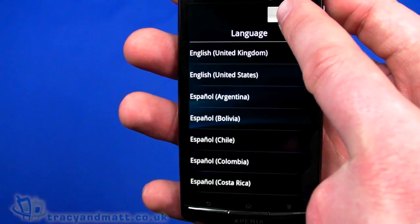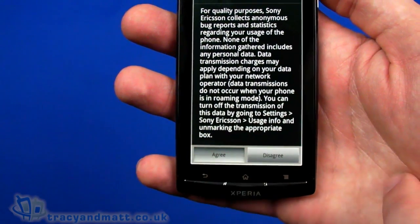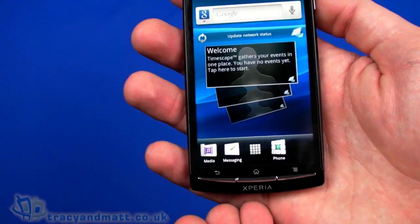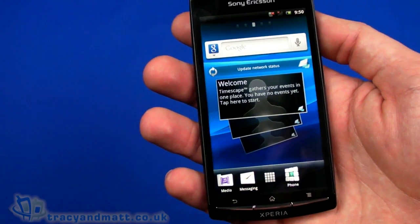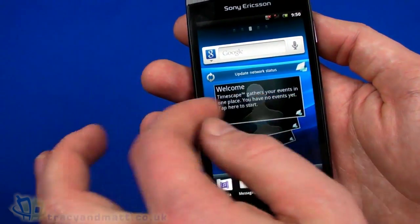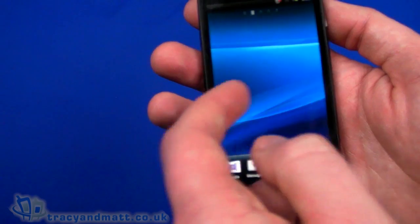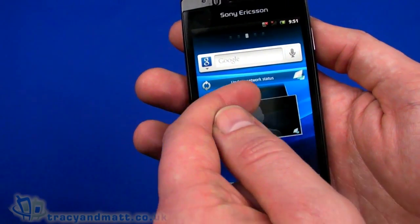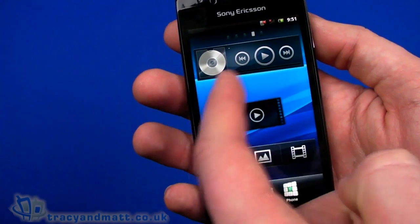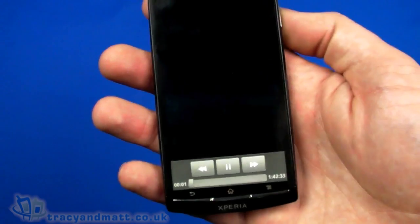So we're going to go through and quickly set up — it's going to complain that I don't have a SIM card, but we're not going to worry about that. We have something fairly familiar like the Timescape view we've seen on earlier Sony Ericsson handsets, and we can swipe across for the various pages of widgets and so on — there are five pages available at the moment, with Timescape here at the bottom. There's Google search, any music would be here on your tracks and playback, and there's a video app straight into a video application here.